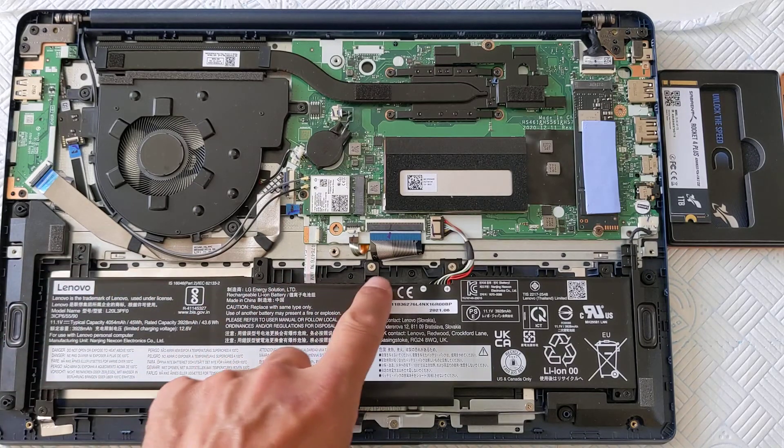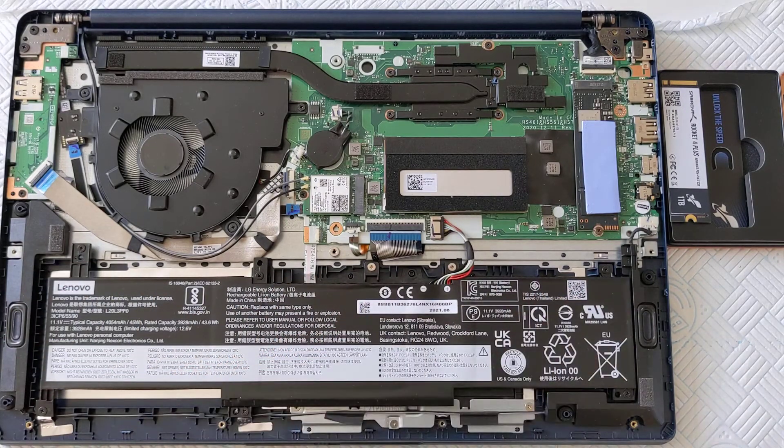By the way, the battery is easily replaceable — trivially so. So we're down to changing the disk drive.